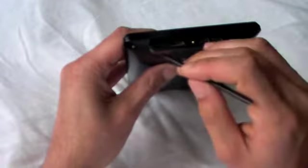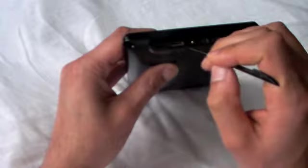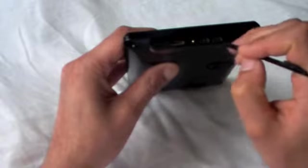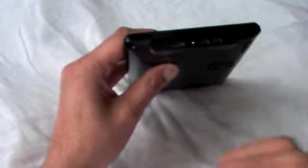On this side of the player, we have all your ports. There's the slot for the microSD card, the HDMI input, the mini headphone jack, two mini USB ports, and the power input.